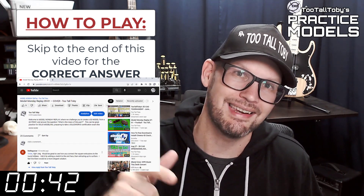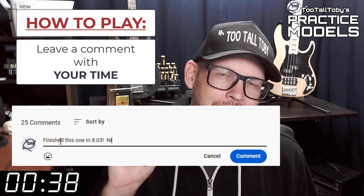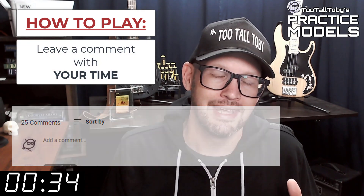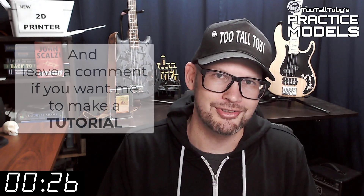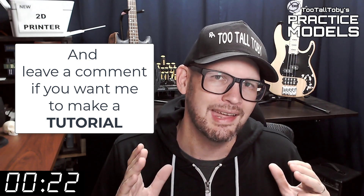Did you get it right? If you did, go down into the comments and leave me a comment — let me know how long it took you and what you thought about that challenge. If you didn't get it correct, or if you didn't finish in time, don't worry about it, it's all good. Go back through and give it another try. It's all about practice, practice, practice — that's how you get good at 3D modeling.